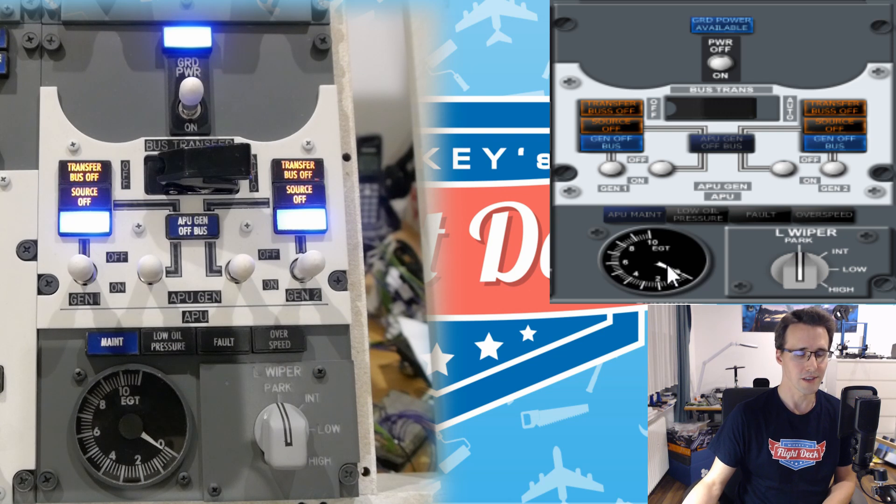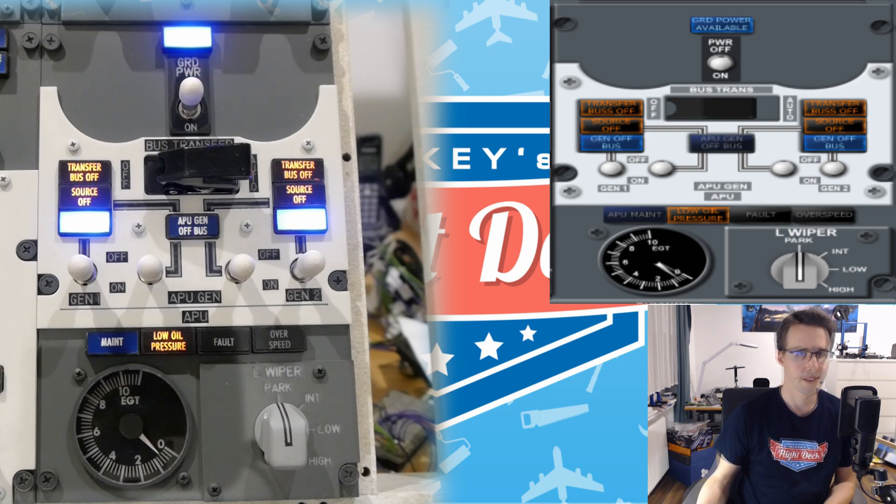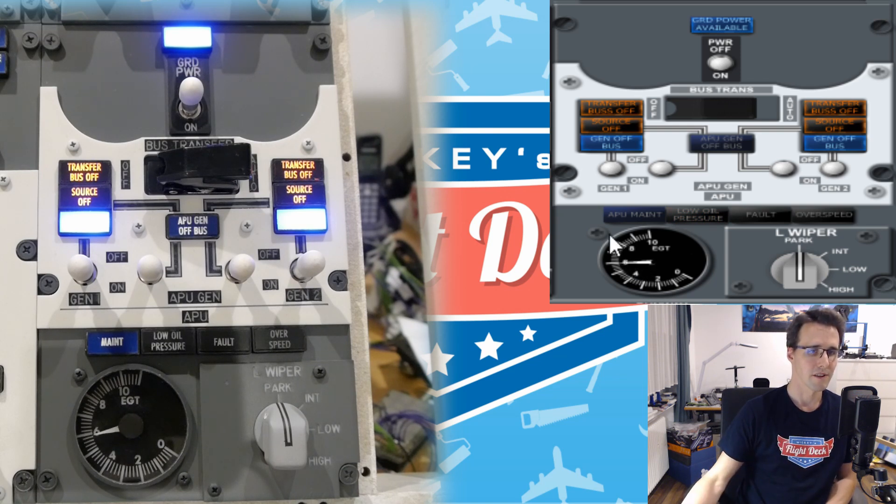Let's look at this gauge here. To see it working we will start the APU. I'm switching on the APU start switch — you can't see it as it is right underneath this panel. And now after a while I can see the needle moving. The needle on the ProSim panel is also moving, and now it should go down a little bit — there it goes. So this gauge is working correctly.